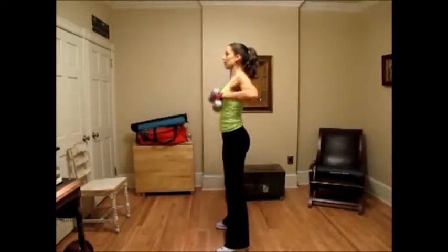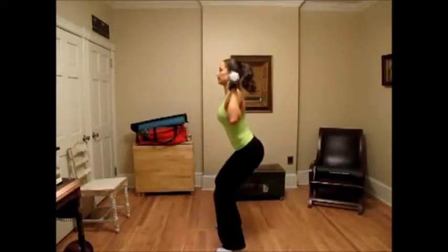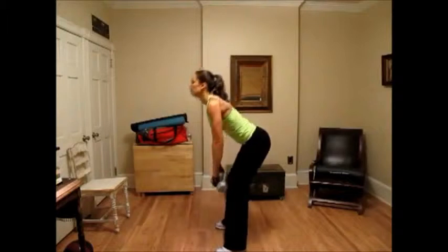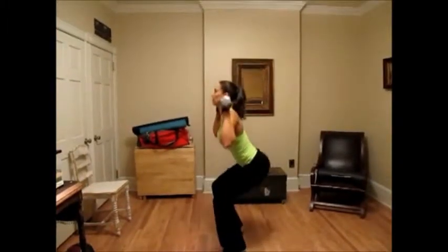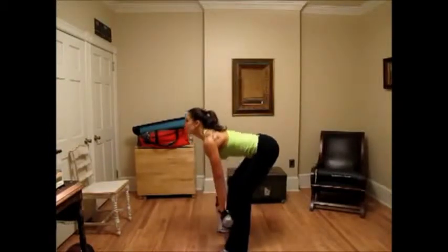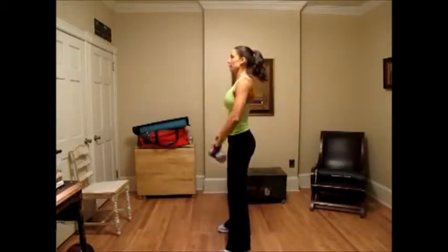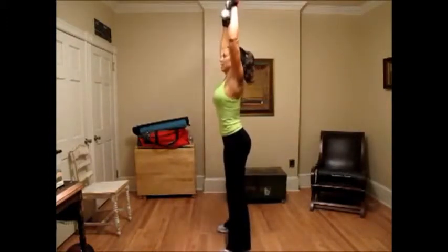So I'm going to bring you through five. That's one, two, three. Keep nice, steady, controlled movements. That's four. And that's five.